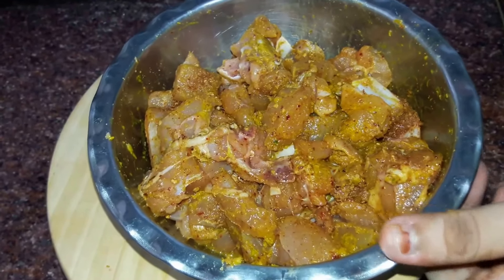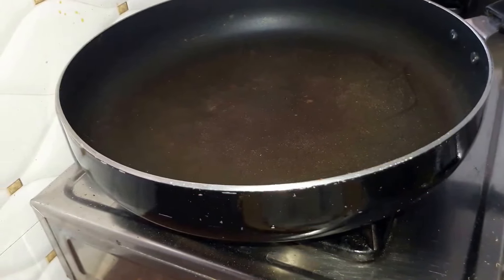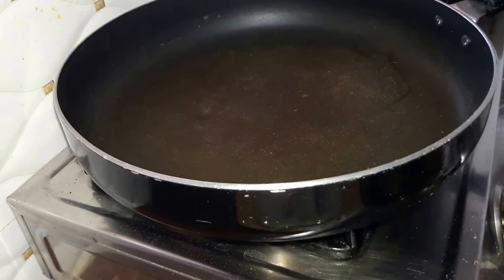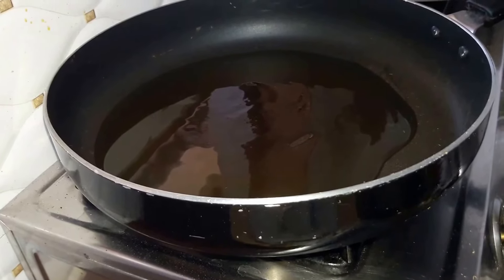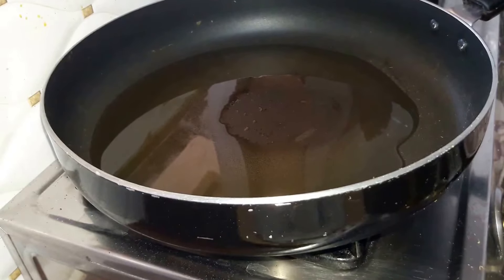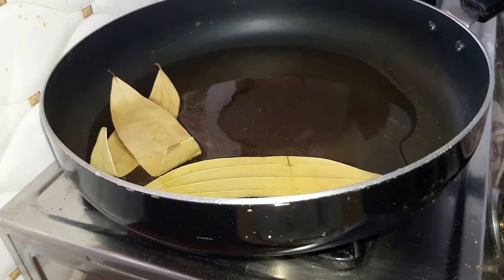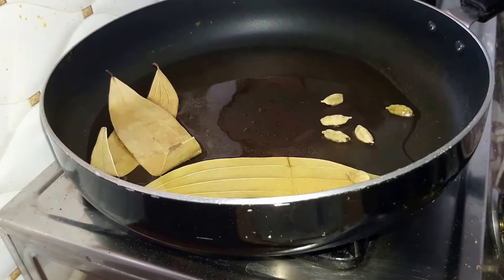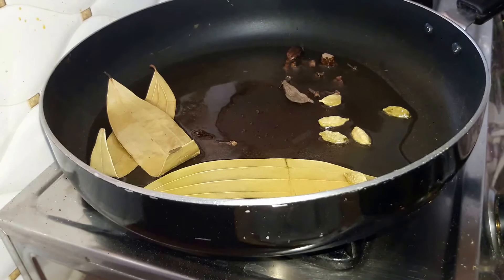Next we'll set our chicken in the refrigerator for around half an hour. Now we start preparing our chicken kadai. We'll heat up a pan, drop in four tablespoons of oil, and when heated we'll add in our whole spices: three bay leaves, four to five green cardamom, black cardamom, and lastly our cloves. Let them sizzle a bit.